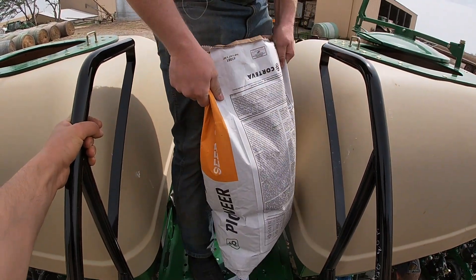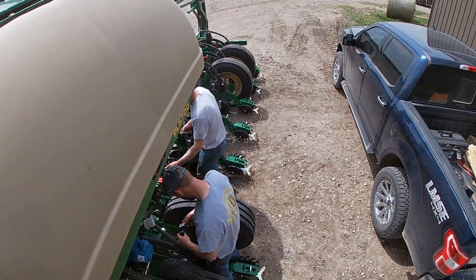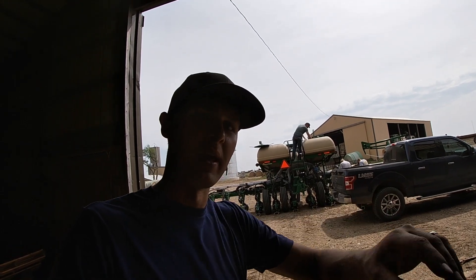Bag four. Now we'll put a little more talc on top. That talc stuff is essentially a seed flow lubricant — keeps it from plugging, keeps it flowing out of the bin.